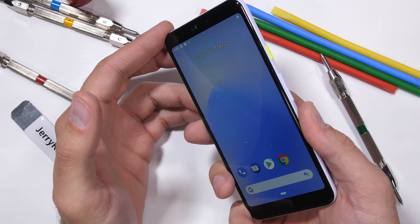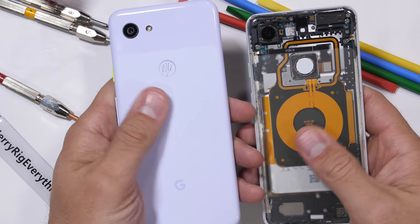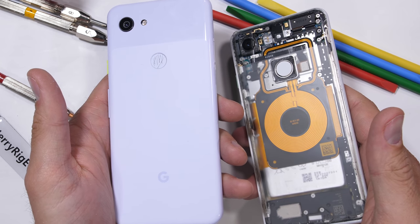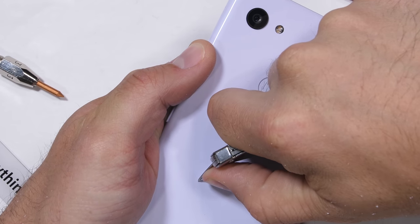One thing the Pixel 3a does not have though is a wireless charging coil, like the one you can see here inside my custom clear Pixel 3. Wireless charging can function through plastic, but I imagine Google left it out of their new phone to keep the price down, which is fine. Wireless charging is a slightly convenient gimmick that I do enjoy having, but is not totally mandatory.